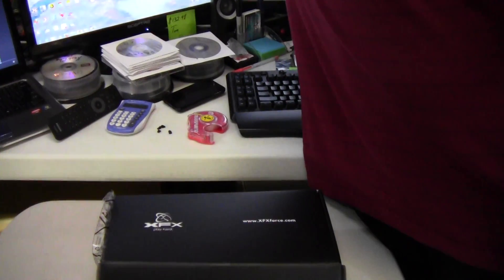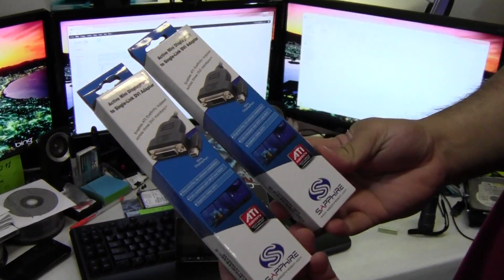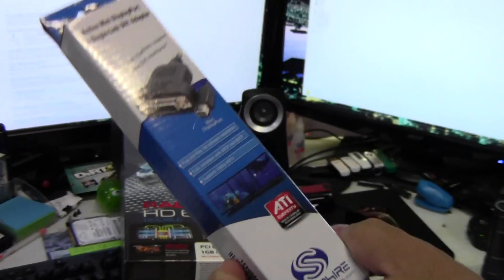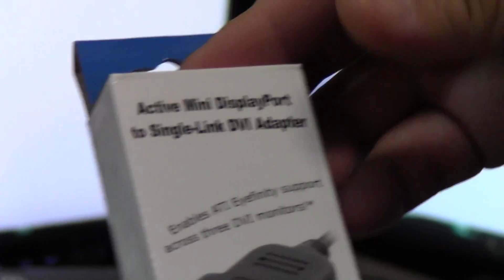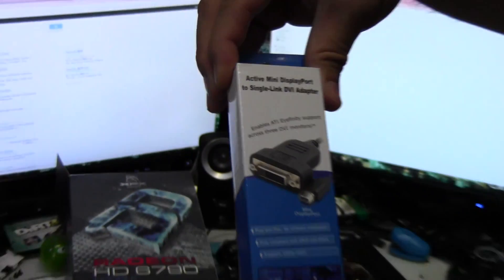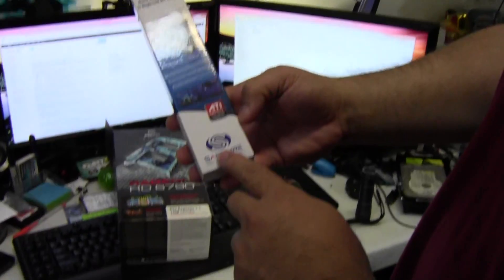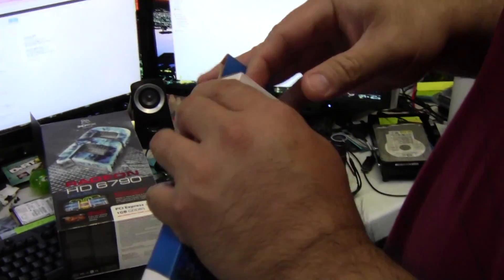To make it work, if you want to do three monitors you need one active mini display port adapter — specifically a single-link DVI adapter. This one here is from Sapphire. It makes more sense to explain this together with the card.